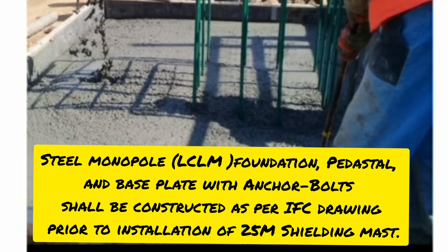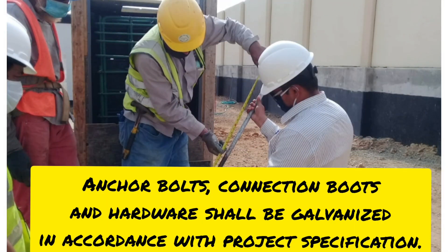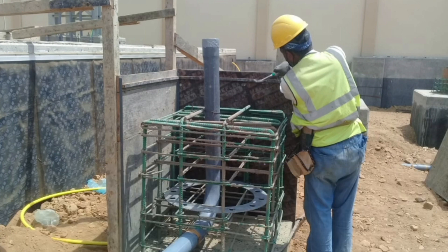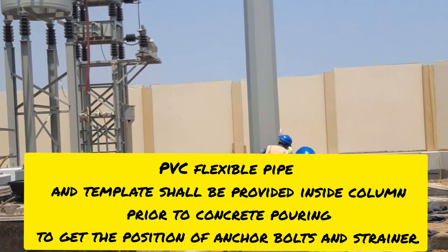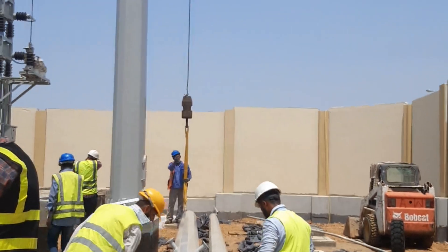This is LCLM installation. First, we have to complete the foundation as per the drawing — reinforcement, everything done as per the approved drawing. Casting of foundation and pedestal, we have to check the anchor bolts and the steel template. We have to provide the sleeve on the center of the pedestal and template. Before fixing the anchor bolt, this template will give accurate position to the column.